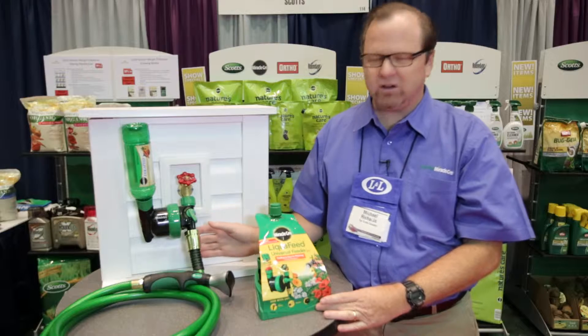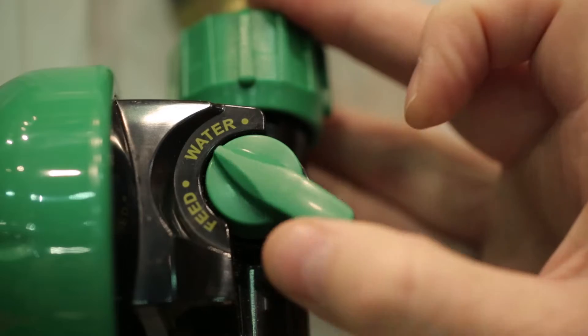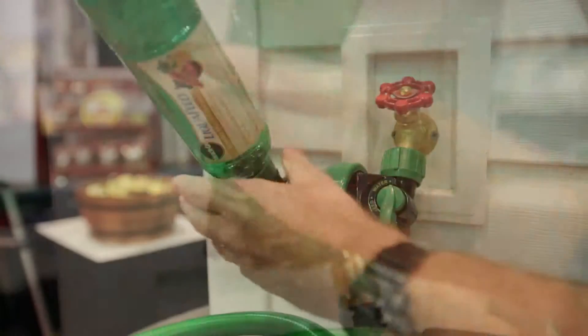As you can see here, it goes right on at the hose bib. It has two settings: a water setting and a feed setting. You put one of our bottles in there and you're good to go.